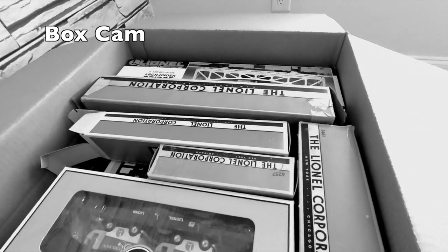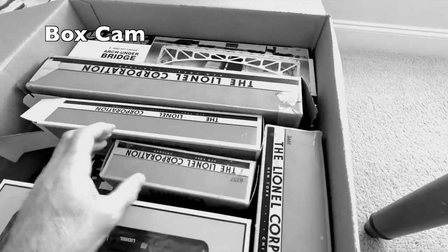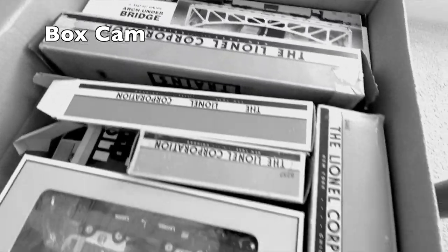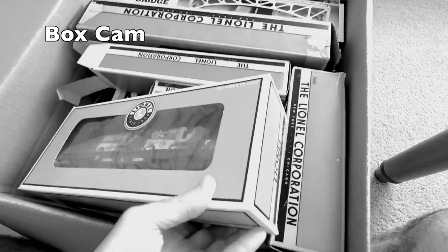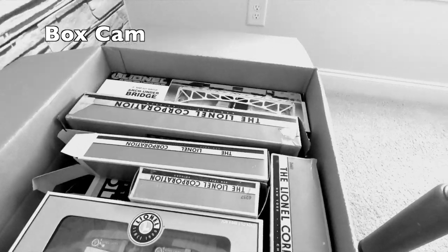Well, more Lionel stuff. Looks like a lot of mini boxes — actually some of these were empties. But this thing is so heavy it's got to be more than that. Looks like a bridge — there's a zamboni! There's a zamboni flat car, so let's take a look and go from there.